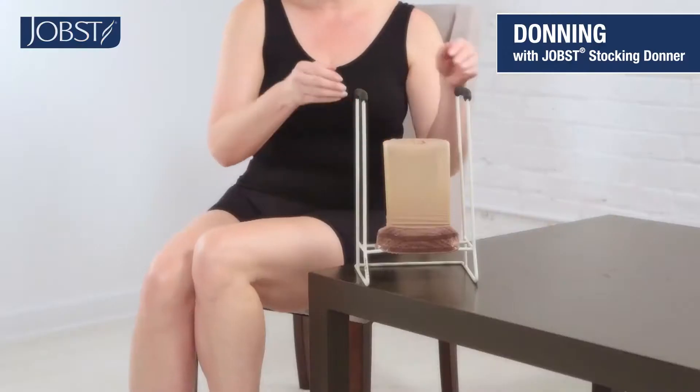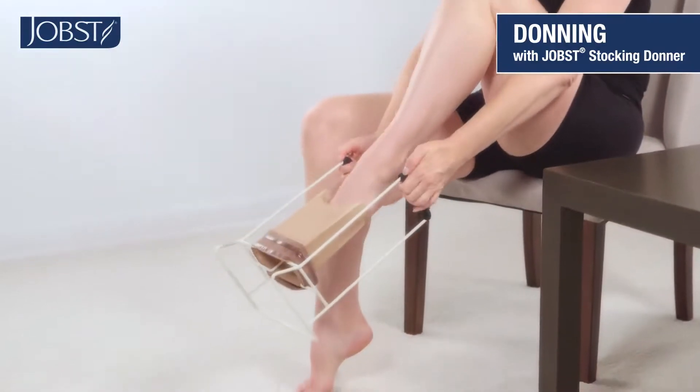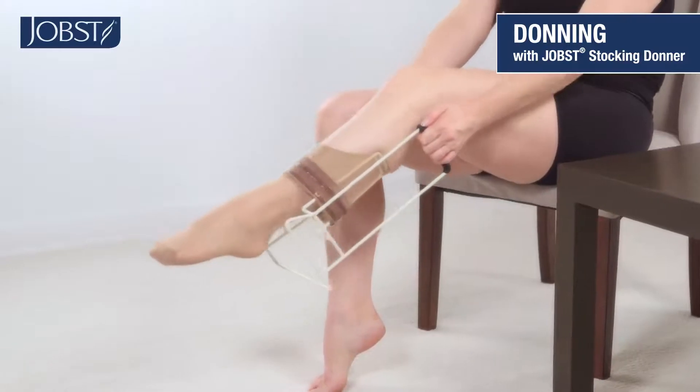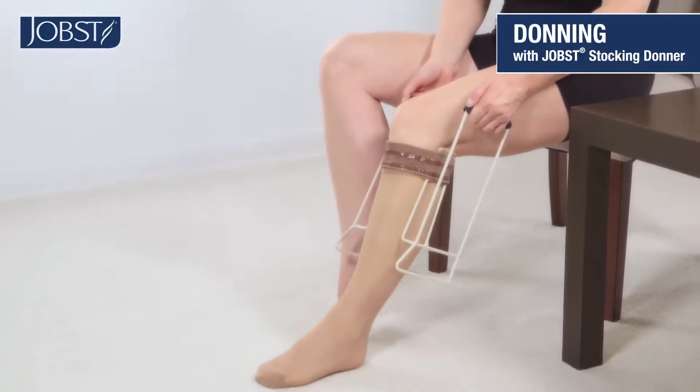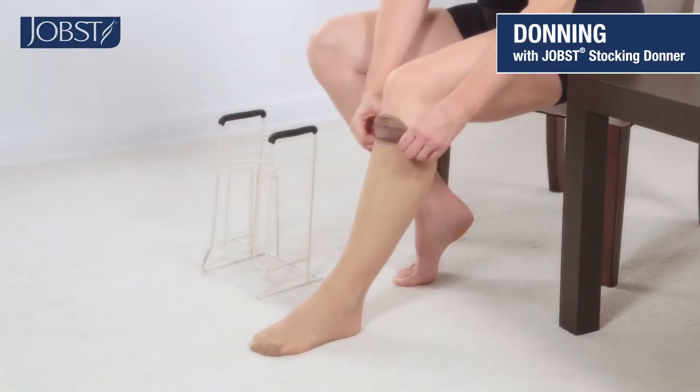Now take the stocking Donner and point your toe down through it until your foot is completely down to the floor. Continue to pull up on the Donner until the stocking is above the calf. Then pull the stocking Donner backward and down, freeing the stocking.